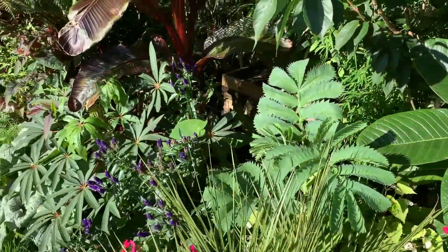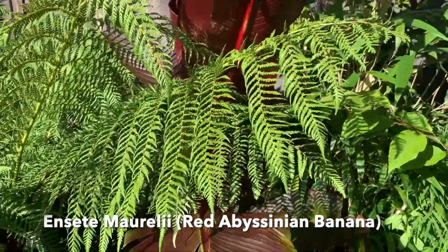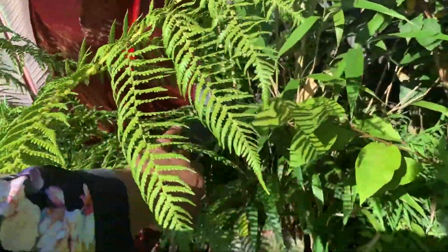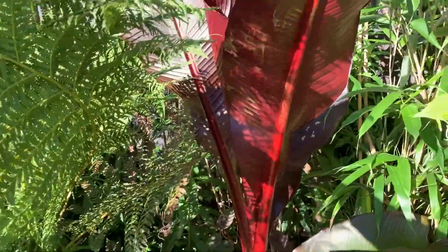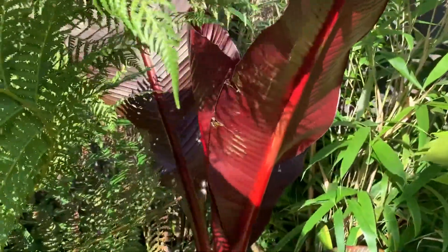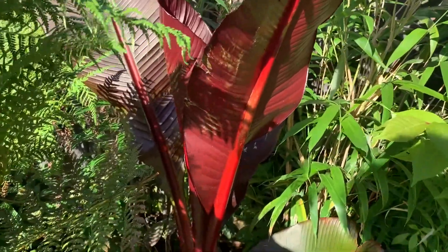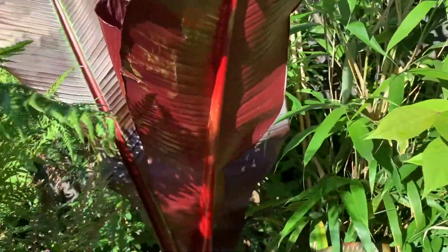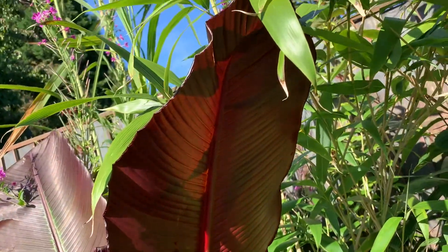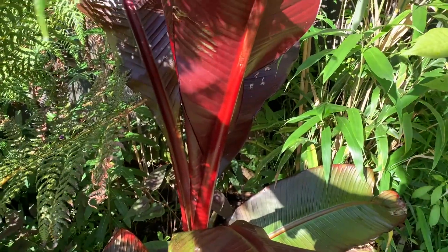Moving along in this border, in terms of large leaves I also have the Ensete morelii growing here. I do believe I planted it in the wrong place this year — it's now competing heavily with my Dicksonia antarctica tree fern and affecting the way it's growing. I try to move the tree fern fronds out of the way, but regardless of that you can still see the majestic leaves, how big they are, and the deep red colour.